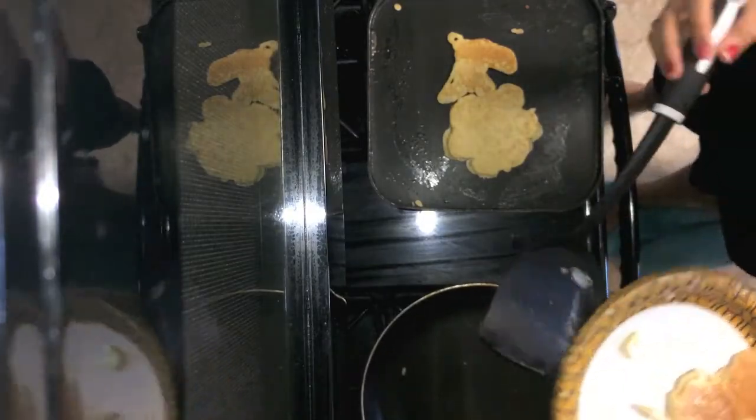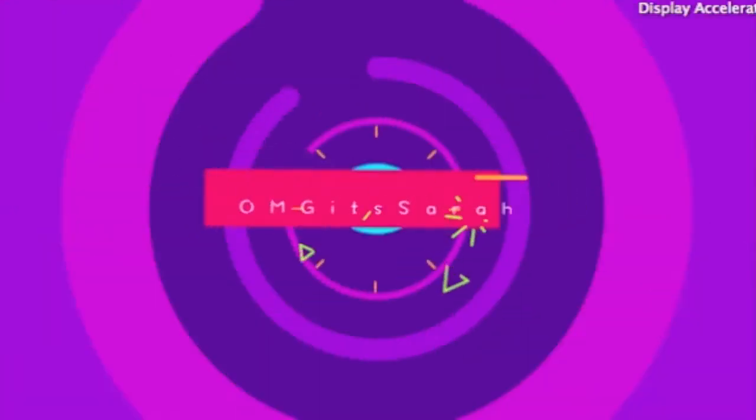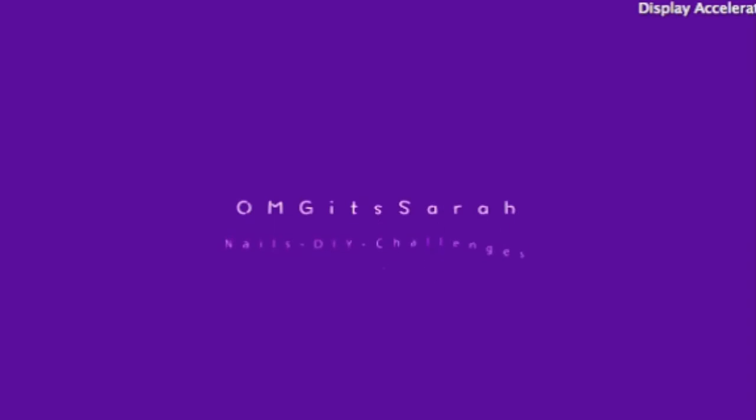Oh, it's stunk! It's burned! Hey, you guys! Welcome back to my channel. Today I have another video for you guys, and today's video is going to be super fun. It's going to be the pancake art challenge.